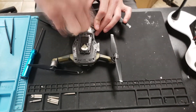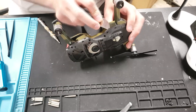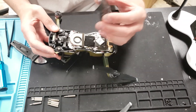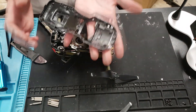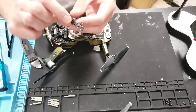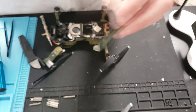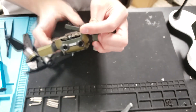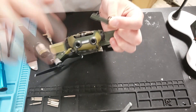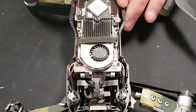I'd recommend having a plastic tray or some sort of silicone work mat like I have. It really comes in handy when you're doing these repairs and it makes it less of a headache. Take that top plate off and now we're exposed to the flight controller, the processor fan, and the top of the gimbal. Make sure you don't lose your SD card and type C connector protector — put that aside.